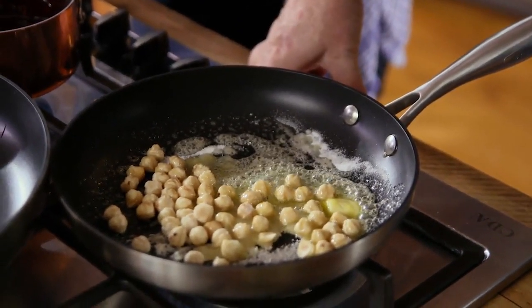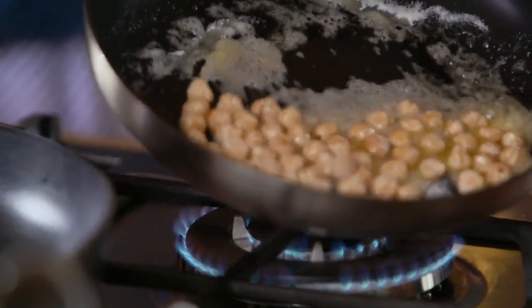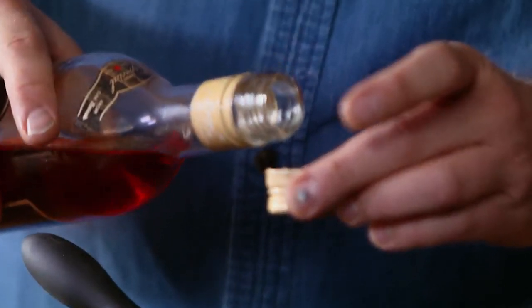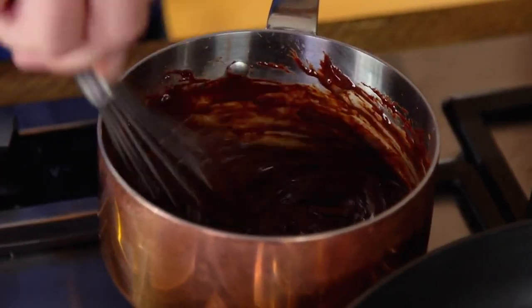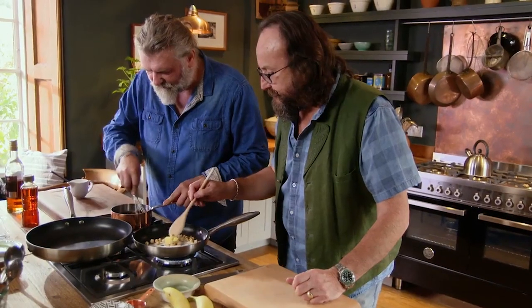Throw your nuts in and we just wait till that lot's caramelized. Now what we're going to do is add about a tablespoon of rum — about a capful. We whisk that in.